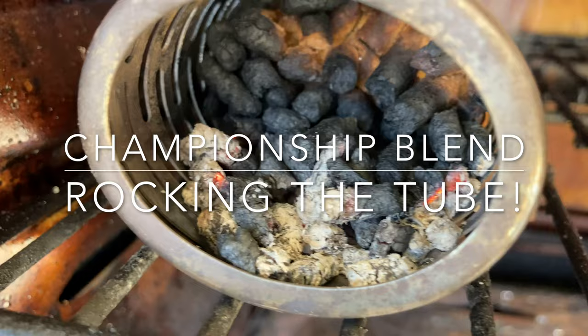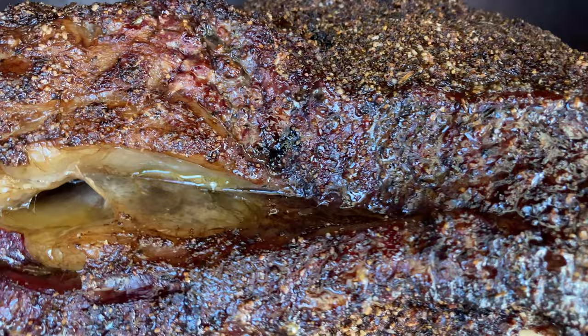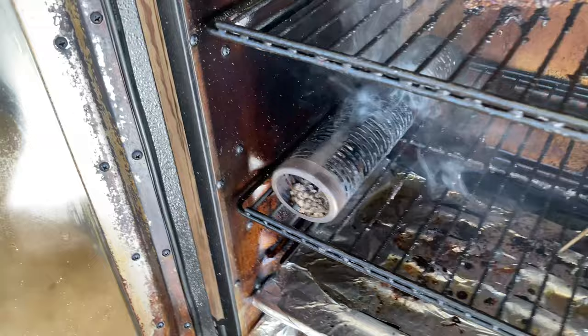All right carnivores, here we are at just over the four-hour mark. This thing is looking plenty juicy — you can see why there's not really much need to spritz it. I'm opening up the chamber because I'm running a little low on water. The smoke tube is still kicking out smoke at four hours. These pellets are not burning hot — they're burning nice and slow. Getting great color on these ribs.